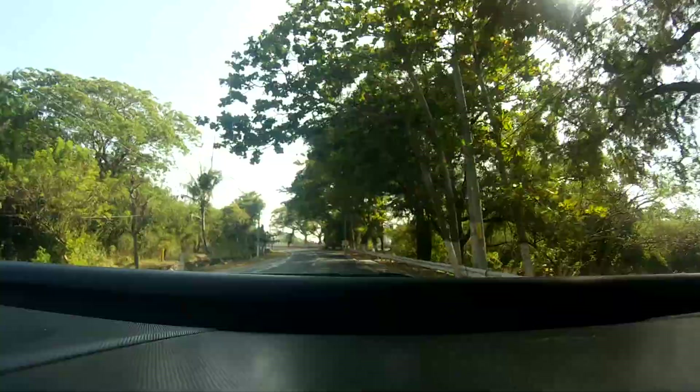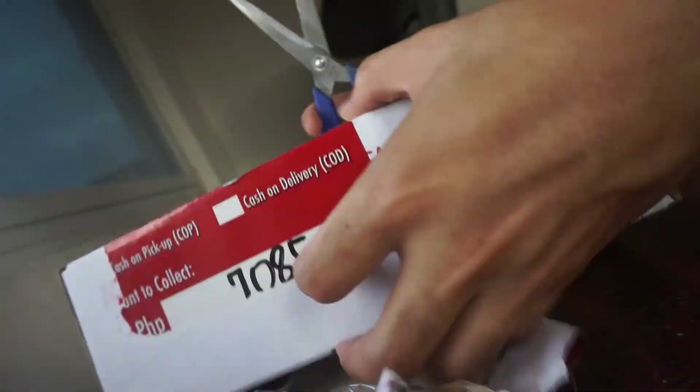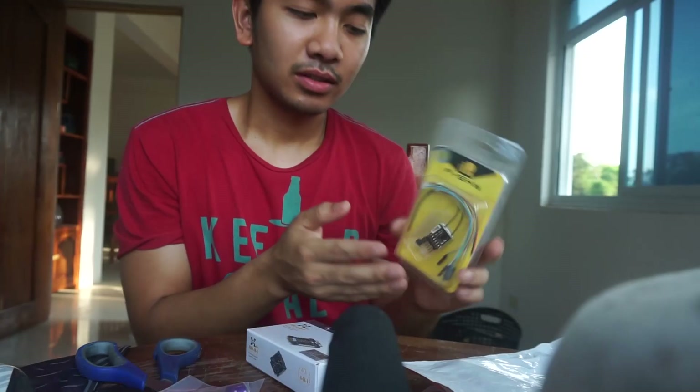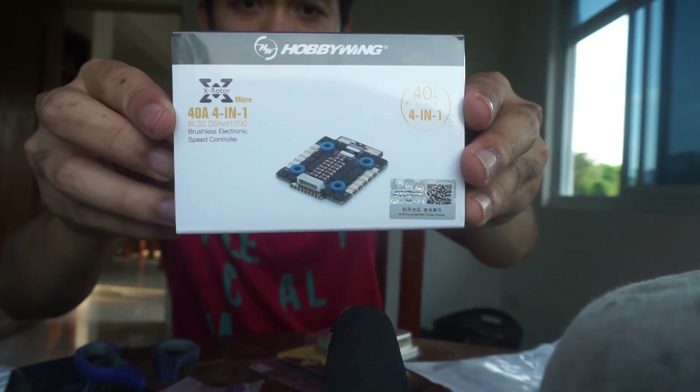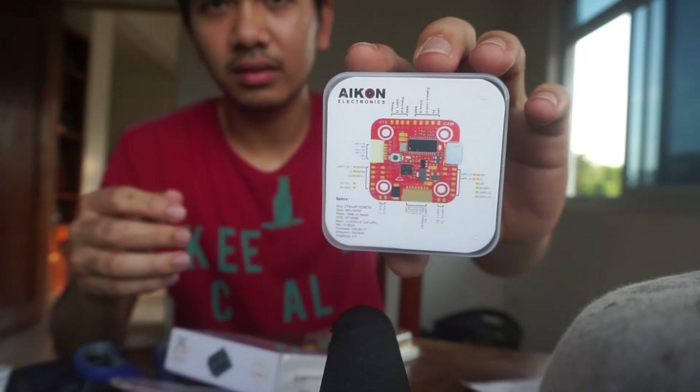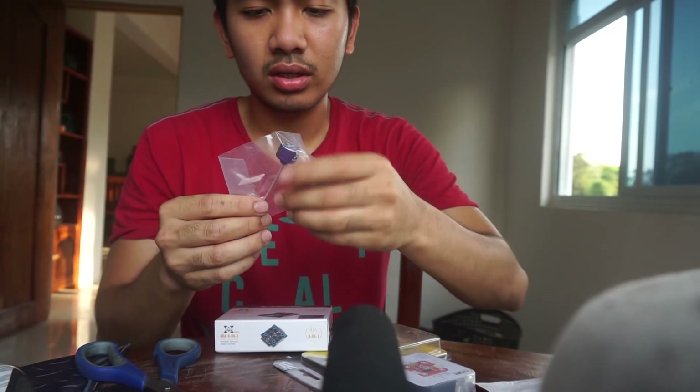It's ready for delivery! So here we have our receiver, Hobbywing 4-in-1 ESC, and the Foxeer F7 flight controller.